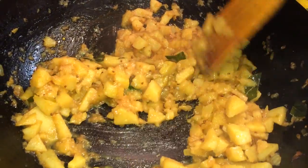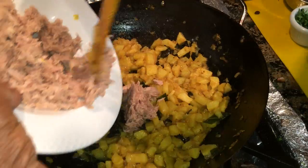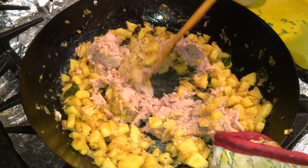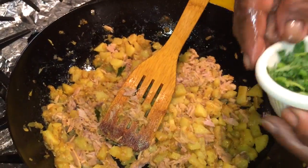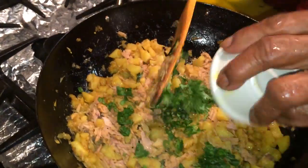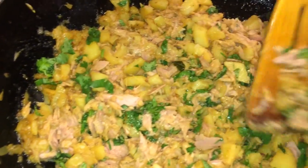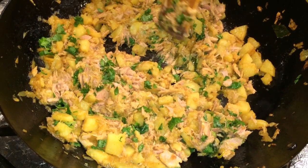We're going to go ahead and add our tuna to the potatoes. Mix well and cook for about five minutes. Add our cilantro to the mix. It looks like our tuna filling is all done, so we're going to go ahead and get it off the stove and let it cool on the side for about 10 minutes.